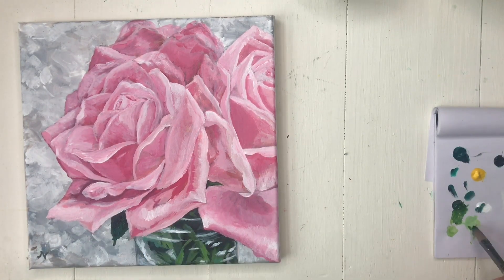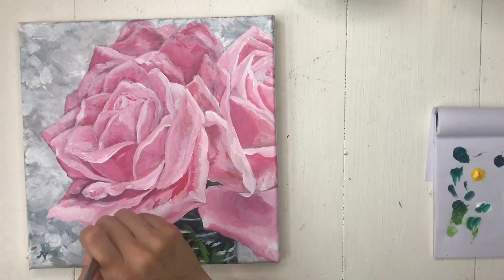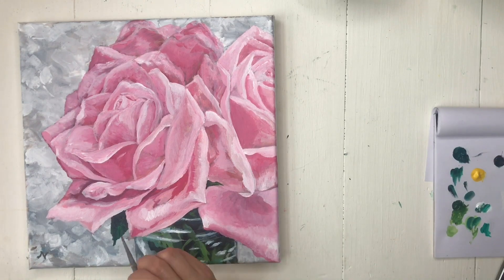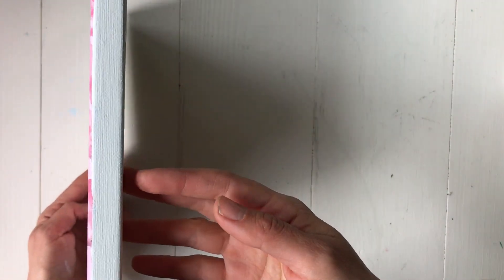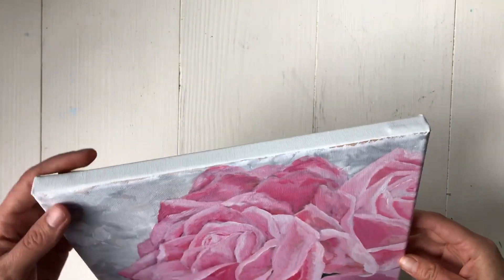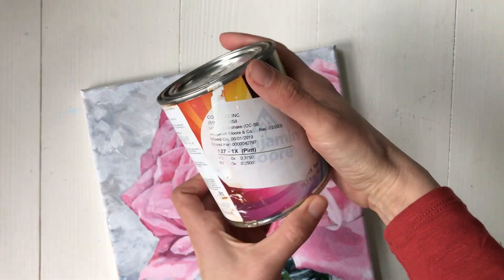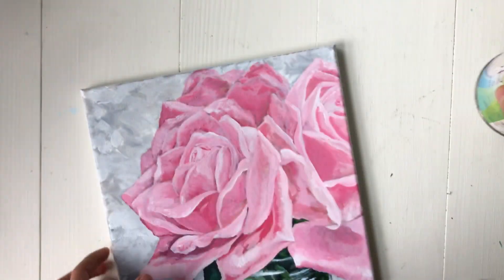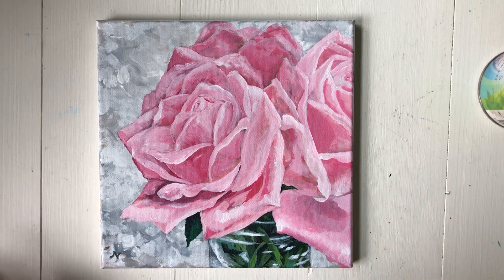All right, here I'm just lightening up that leaf, giving it some highlights. At the end, I went ahead and painted the edges blue. I wasn't sure what color I wanted, and I painted them blue, and I really didn't like the way blue looked. So then I went over it and painted it white, and I really liked the way the white looked. See how that white looks nice? I don't mind that the underpainting is showing. I just used house paint for that, just like a sample of house paint. It worked great.